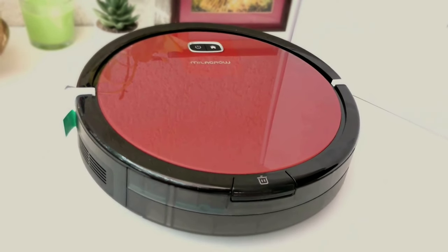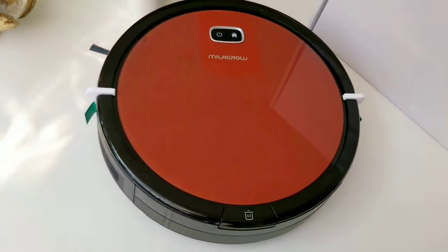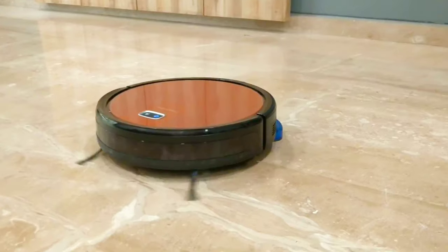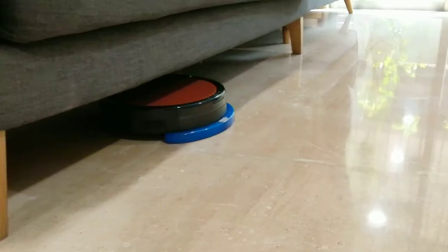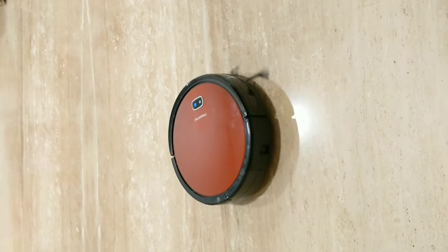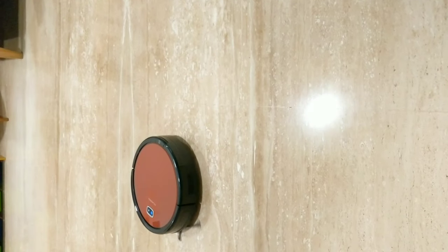Today we are going to unbox a gadget that will help you clean your house — the Milagro Redhawk 21 Robo Vacuum Cleaner. In this video, we will see the features, I will tell you how to assemble it, we will discuss the pros and cons, and at the end I will give you a cleaning demo so you can decide whether you should invest in a Robo Vacuum Cleaner or not.